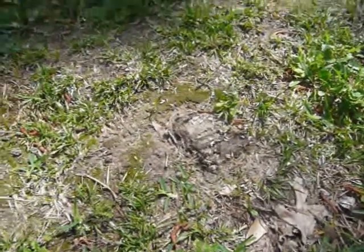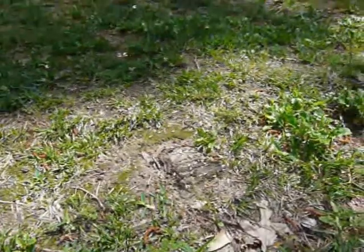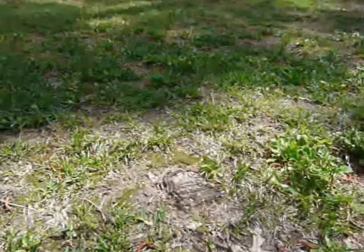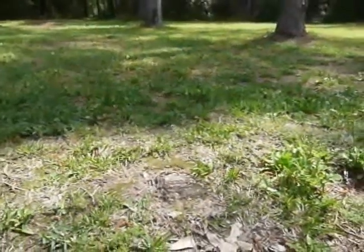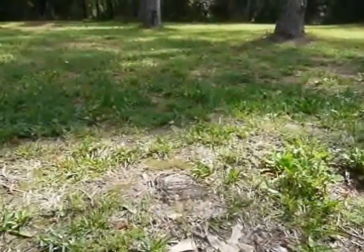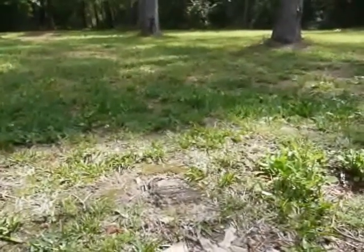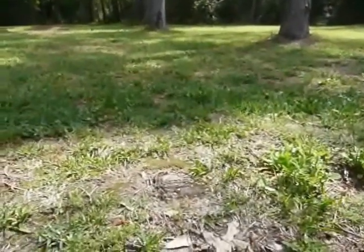Hi, this is Chuck Evans with Homesert Home Inspections. What we're looking at is a mound of subterranean termites swarming. So now we get an idea of exactly what they look like when they swarm. Every time the sun hits the mound, more of them take off and look for a new place to set up colonies.